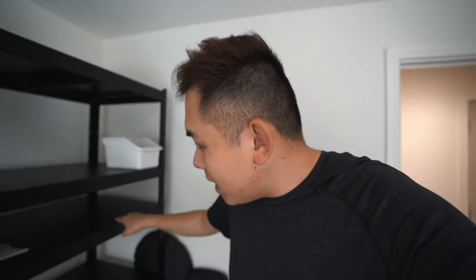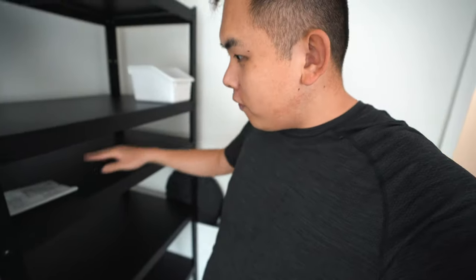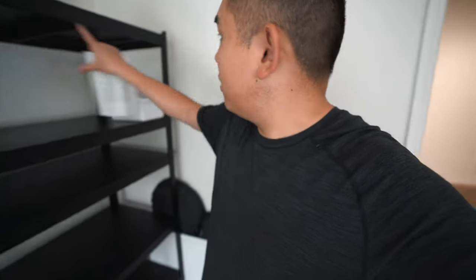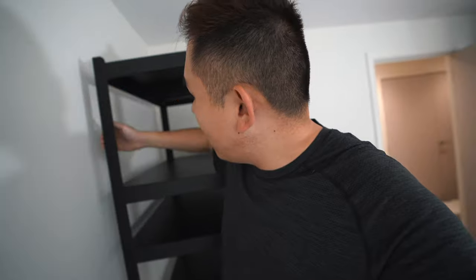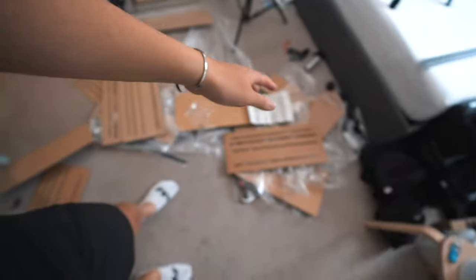Ladies and gentlemen, I think we are almost done with the first shelving unit — it looks pretty good so far. The only thing I found complicated was getting the middle shelving in because there wasn't enough space to pivot, so I had to squeeze it in from the top. I'm not sure if it should be higher up to have bigger compartments. I think we're going to buy some LED lights for the back as well. It took me 30 minutes to do this — no nails, just a hammer. Hammer stuff in and Bob's your uncle.